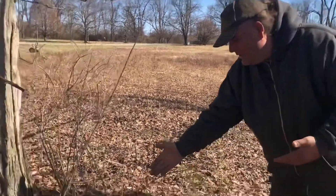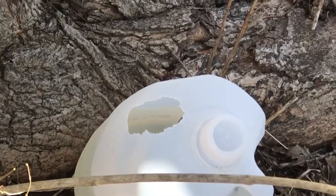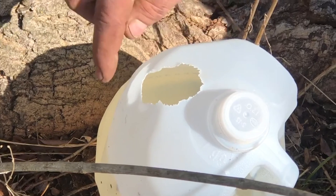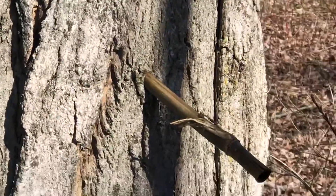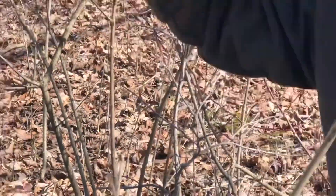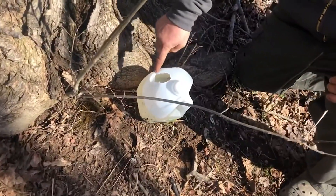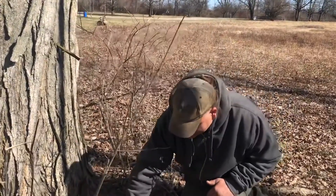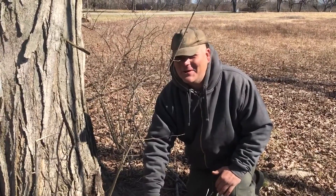We saw one that had fallen off and came over to set it up. We look at it and see it didn't fill up and fall off — the squirrels have come and chewed it off the tap. What I said earlier about squirrels coming to drink from these — there's your proof. You can literally see their teeth marks where they chewed around and chewed it off. They know it's good.